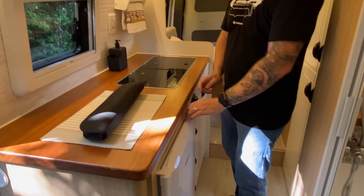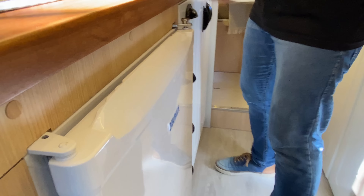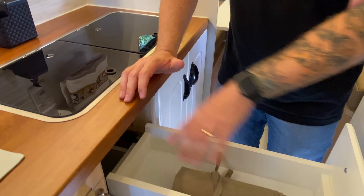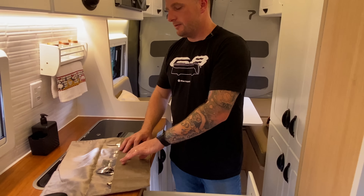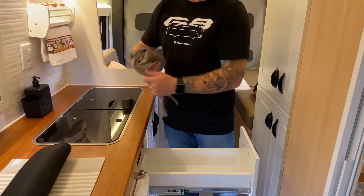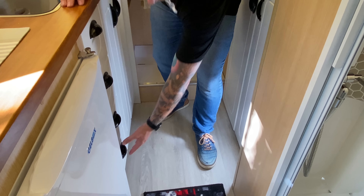Na parte inferior temos a geladeira 12 volts, uma geladeira padrão com motor 12V instalada pela Gel Box, com trava de segurança. As gavetas são bem profundas; temos um jogo de talheres incluindo facas, garfos, colheres, tudo organizado para não fazer barulho durante a viagem. Cada gaveta tem trava no fundo para segurança.